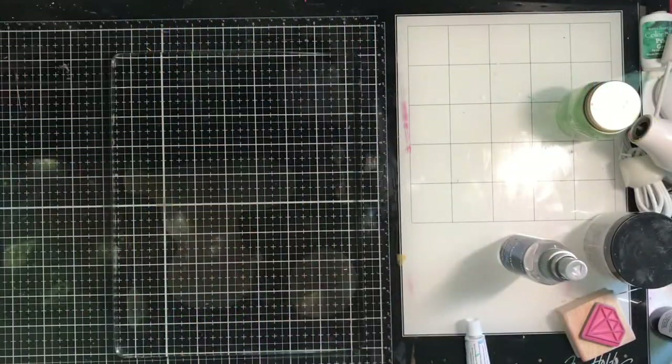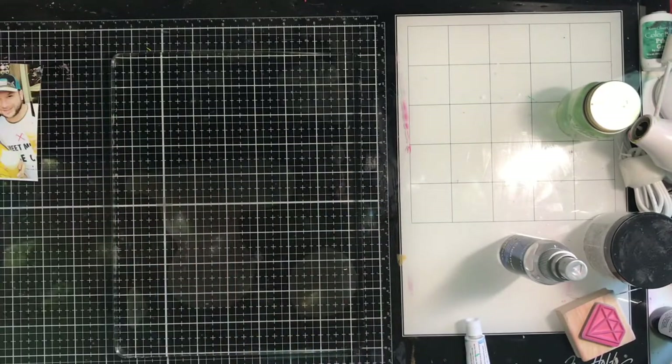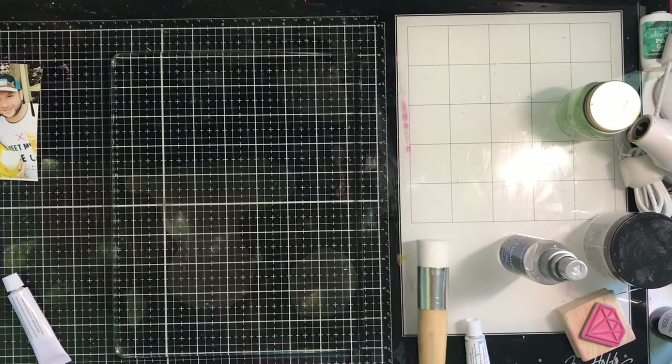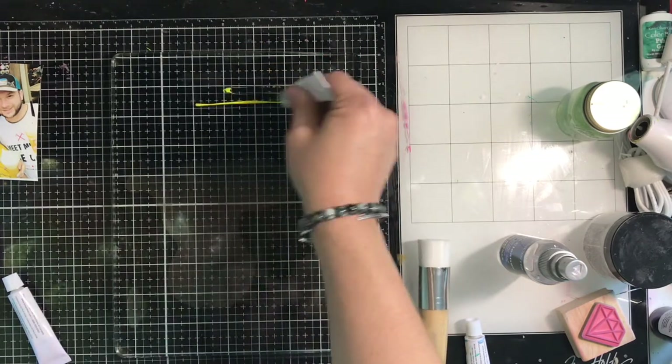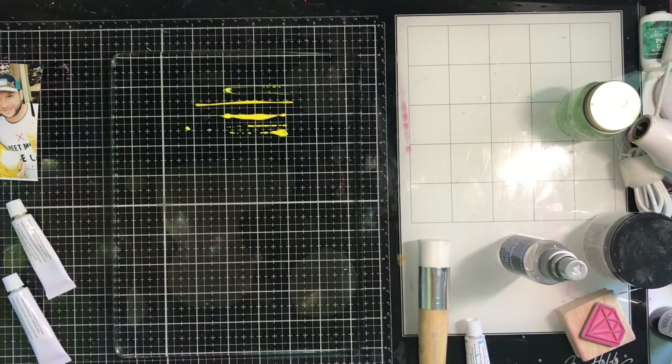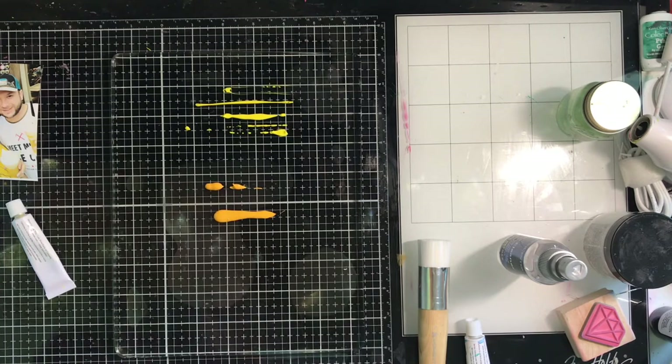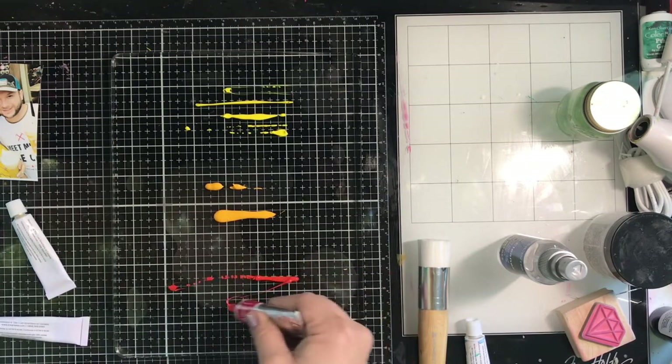This is Mixed Media Mix Up Volume 4 Part 2 — the layout using the gel press that we learned about in Part 1 of this video. What we're going to do today is an ombre background, which is my favorite technique I've done so far on the gel press. I figure why not use my favorite technique when creating my scrapbook page.